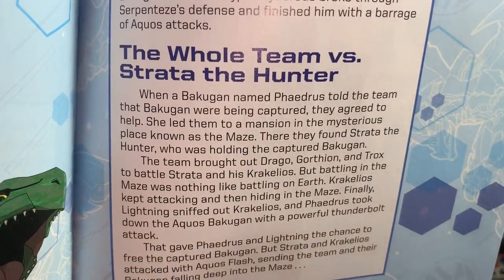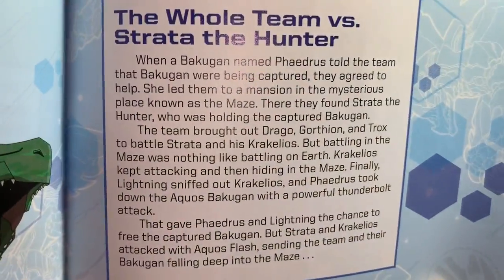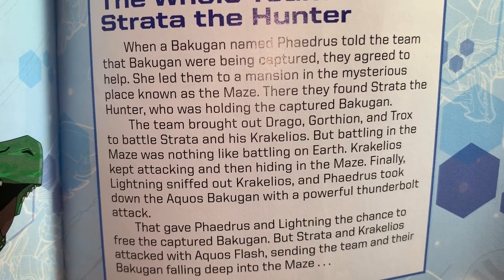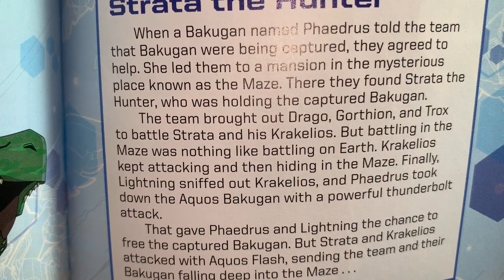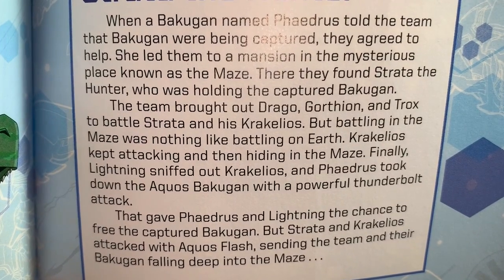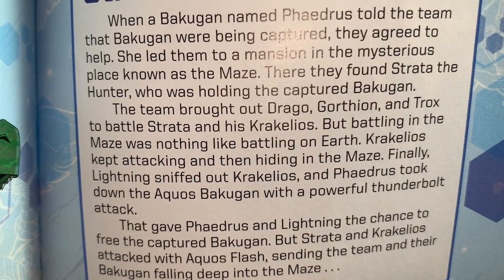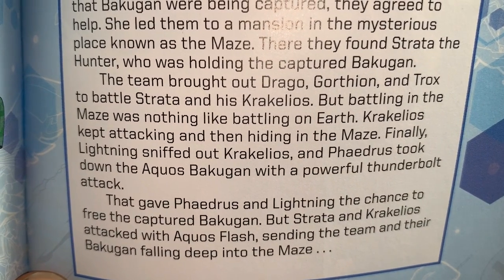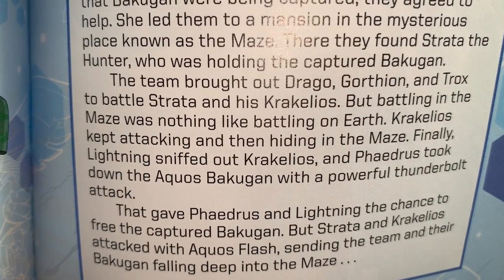The whole team versus Strata the Hunter: When a Bakugan named Phaedrus told the team that Bakugan were being captured, they agreed to help. She led them to a mansion in the Maze of Astroia where they found Strata holding captured Bakugan. The team brought out Drago, Gortheon, and Trox to battle Strata and his Cracelios. Battling in the maze was nothing like battling on Earth — Cracelios kept attacking and hiding. Finally Lightning sniffed out Cracelios, and Phaedrus took down the Aqua Specula with a powerful thunderbolt attack, freeing the captured Bakugan. But Strata and Cracelios attacked with Aqua's Flash, sending the team falling into the deep abyss.